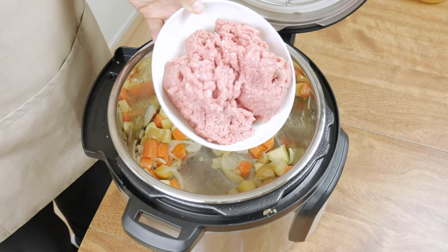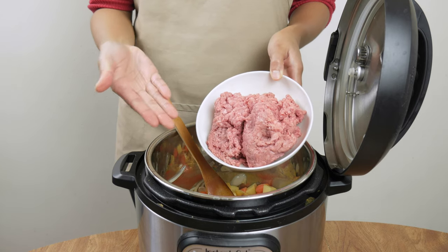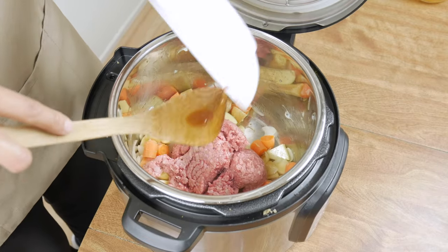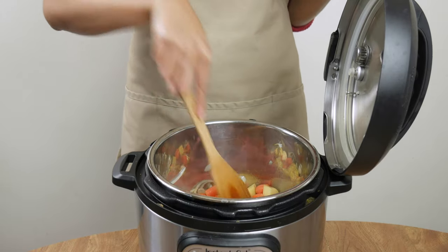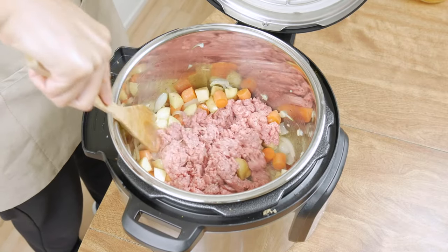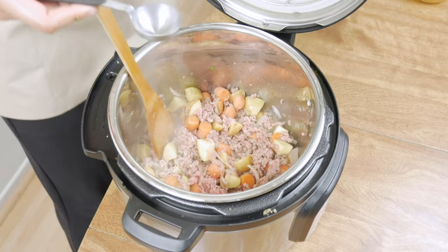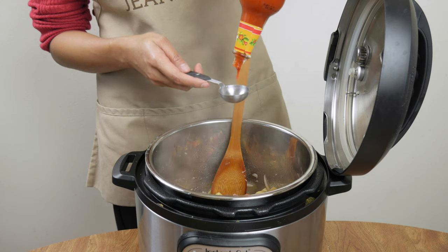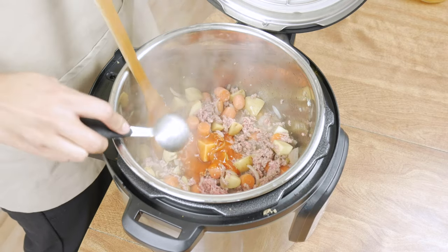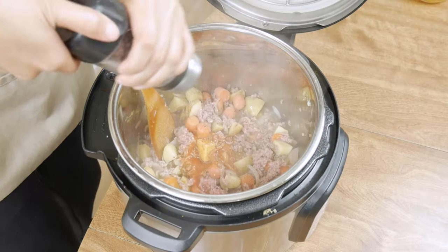Now we're gonna throw in one pound of ground meat of our choice — here I'm using ground beef. It's better to saute it on its own, but it's a one-pot recipe so just throw it in. Make sure you break up the ground meat into smaller clumps, then throw in one tablespoon of fish sauce, which gives it a nice umami flavor, followed by two tablespoons of Cholula hot sauce or any hot sauce of your choice. Add salt and pepper and adjust to your liking.